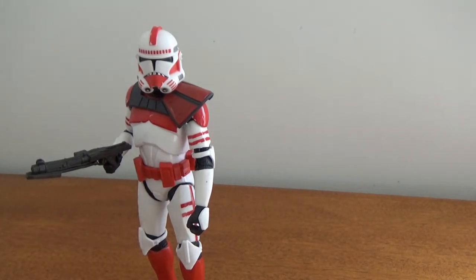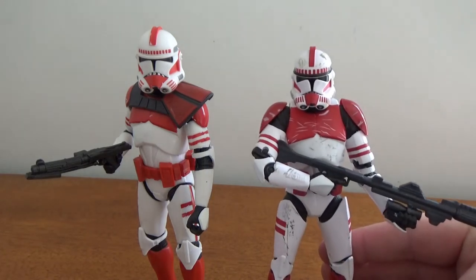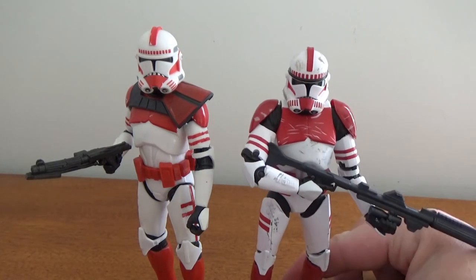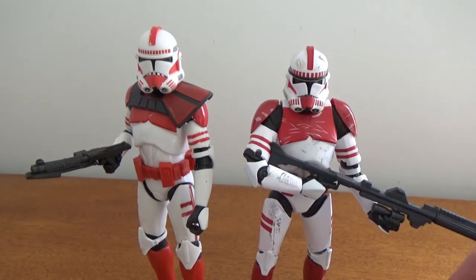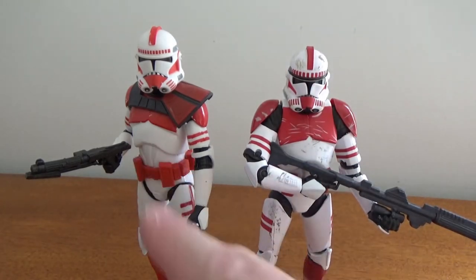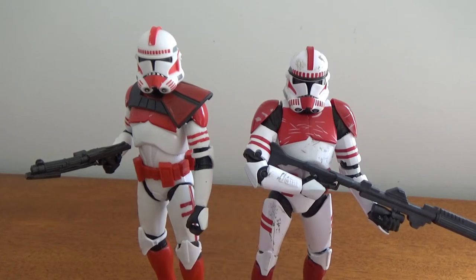Let's compare this to the original Phase 2 Shock Trooper from the old Entertainment Earth four-pack. You can see a little bit of difference, particularly in the reds — this one's a bit more of a brighter, cherry red. It looks great standing on its own. The original looks a little bit darker in comparison, but also still a very nice vibrant red.